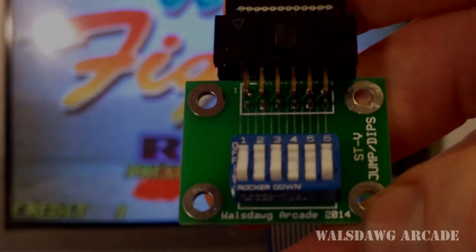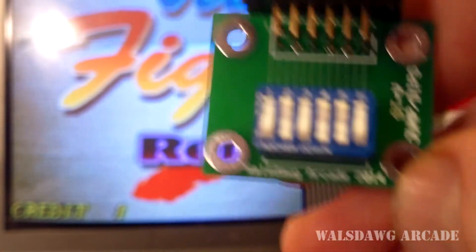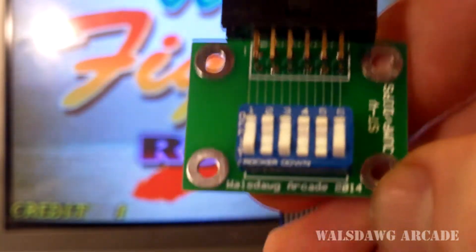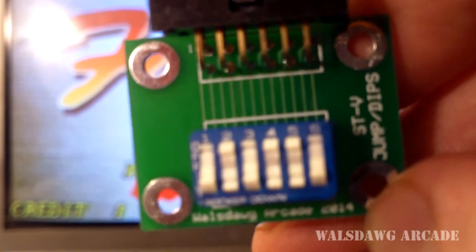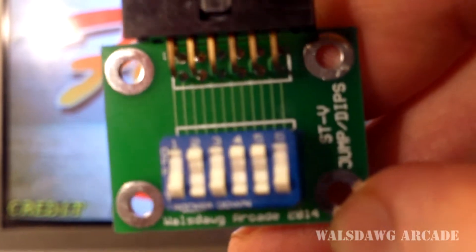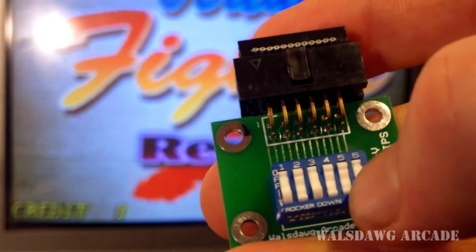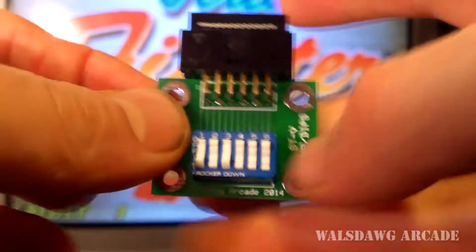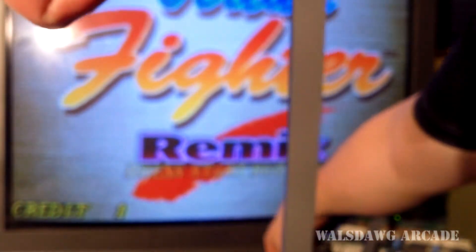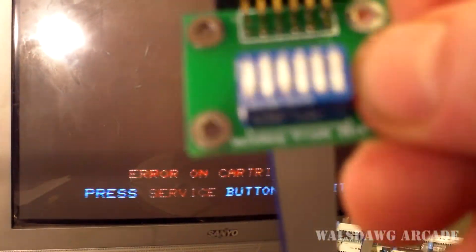Let me give you a little demonstration of how this will work. Right now it's set to play Virtua Fighter Remix, as you see in the background. I've got switch one on, switch two off, switch three on, switch four and five off, and switch six on. Now I want to play Virtua Fighter Kids — all I have to do is switch six off and then power cycle the system. It realized there's a new game being loaded.